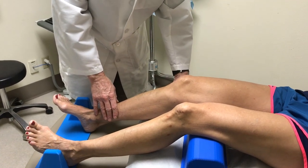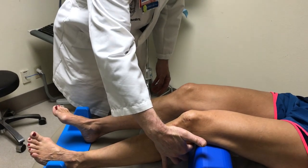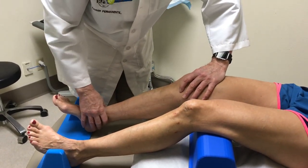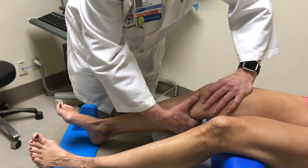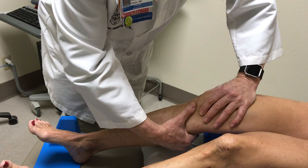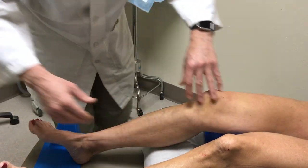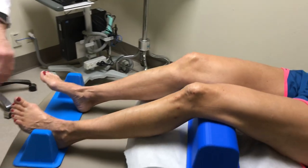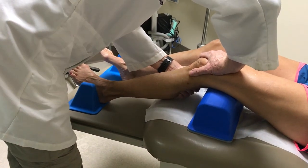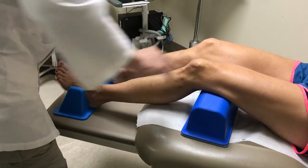We check to make sure that they can feel the flexion crease behind. I would start with a Lachman, usually start slowly and then feel that end point. And then I would come around and do the other side. And that's Lachman on both sides.